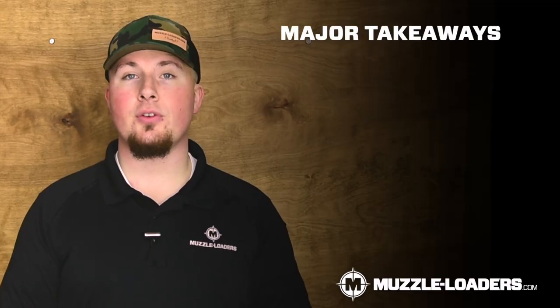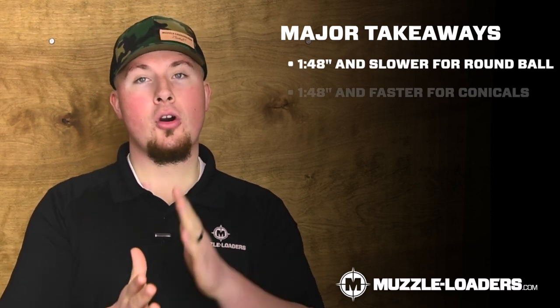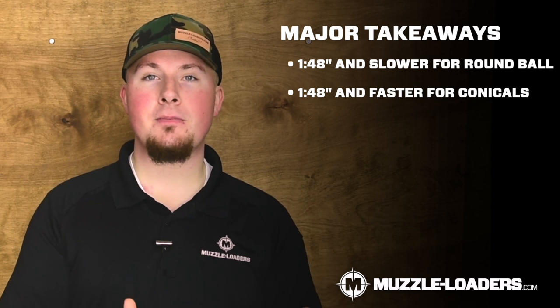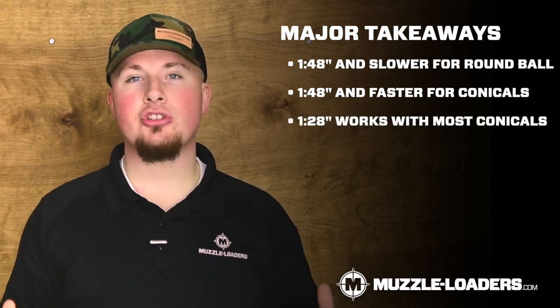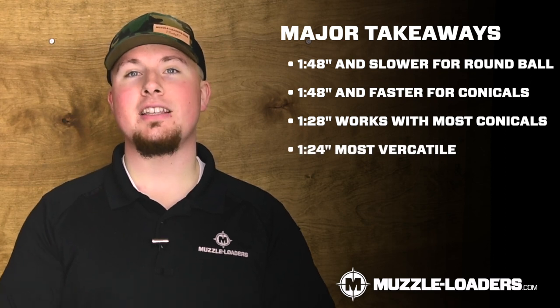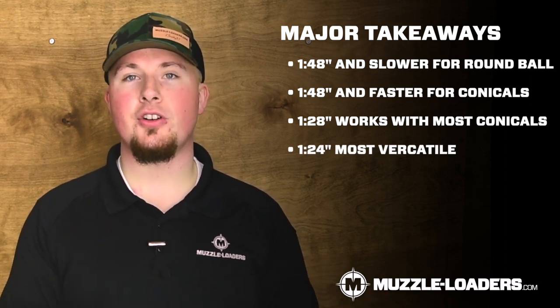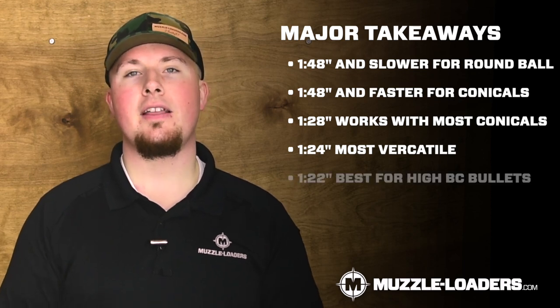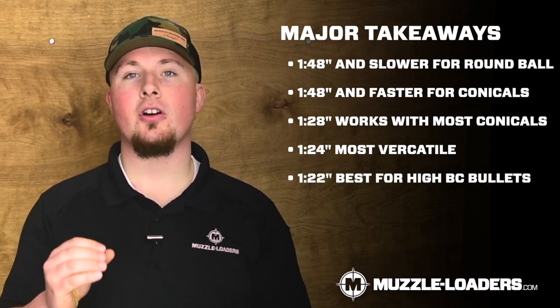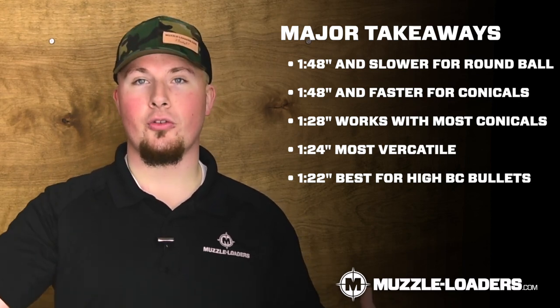Just to summarize everything: if you're wanting to shoot a round ball, go with a 1 in 48 inch twist muzzleloader or slower. If you want to shoot a conical bullet, 1 in 48 inch or faster. 1 in 28 inch is the most common and works well with pretty much everything. 1 in 24 is even more diverse and you can use almost every bullet, even the high ballistic coefficient bullets. And then you have the 1 in 22, which is very targeted at high ballistic coefficient bullets and works very well at long ranges.